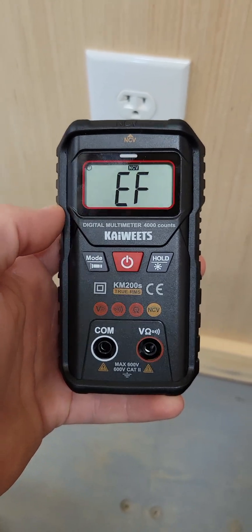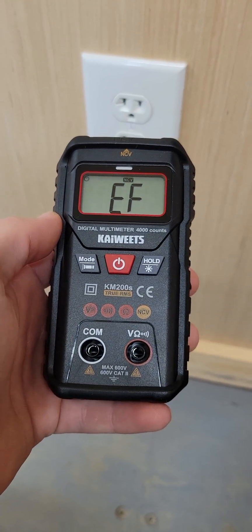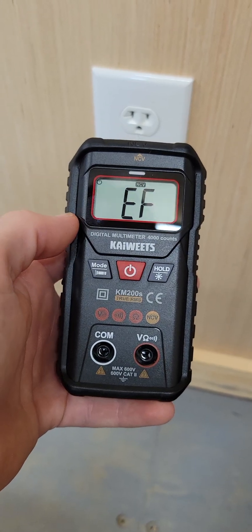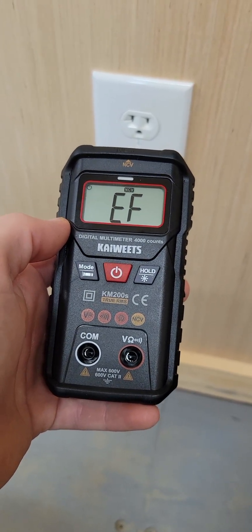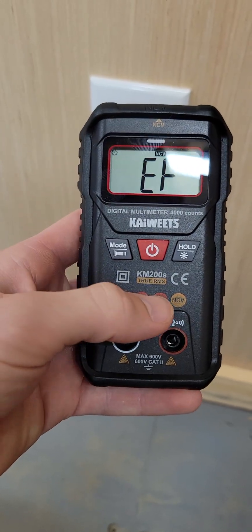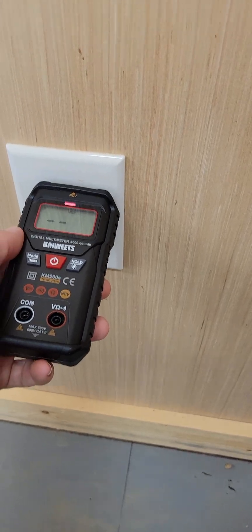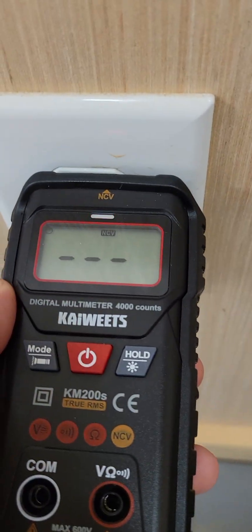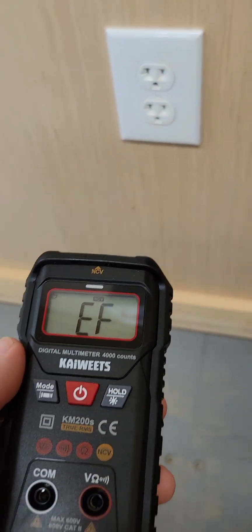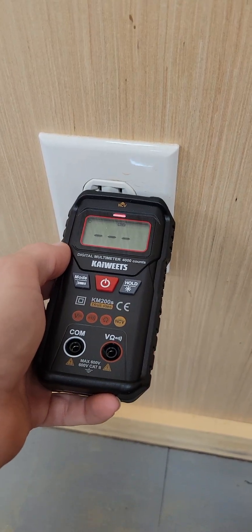Today I'm testing out and doing a review of this Kaiweets multimeter. This is an automatic multimeter, so most of the functions will be done automatically — all these functions on the front in red. Right now I've got it on non-contact voltage mode, the NCV, and as you can see it works pretty good.